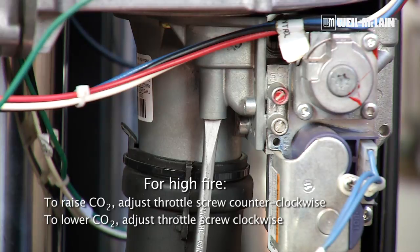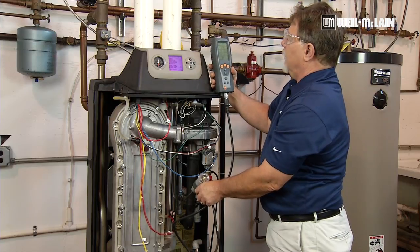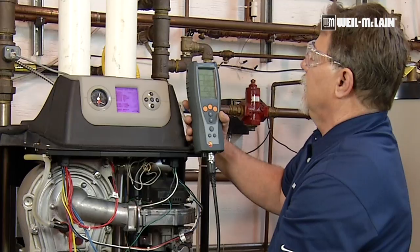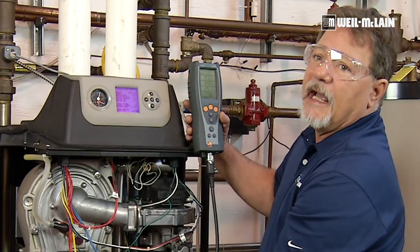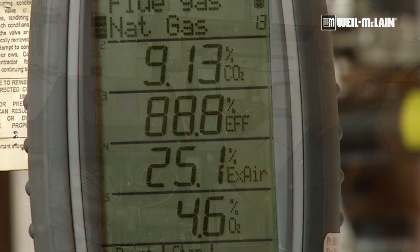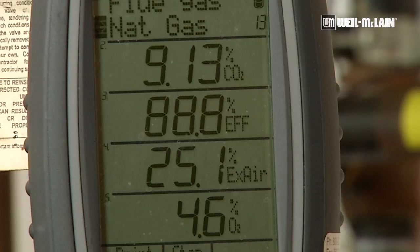If I go counter clockwise, that's going to open the throttle gate and give me higher CO2. I made an adjustment and we're going to check the numbers. I went from 9.5% down to 9.1%, which is an acceptable range.